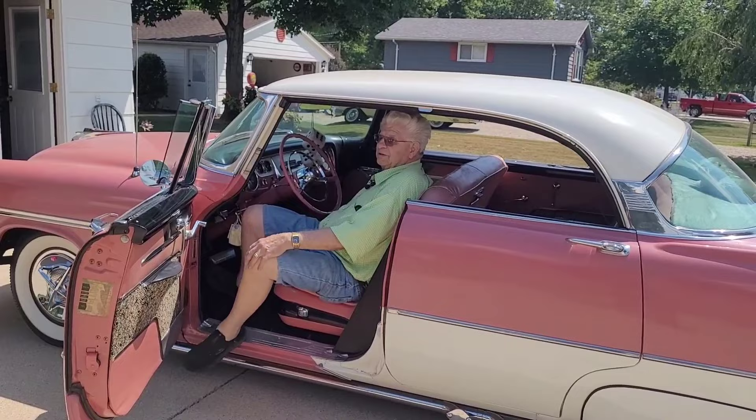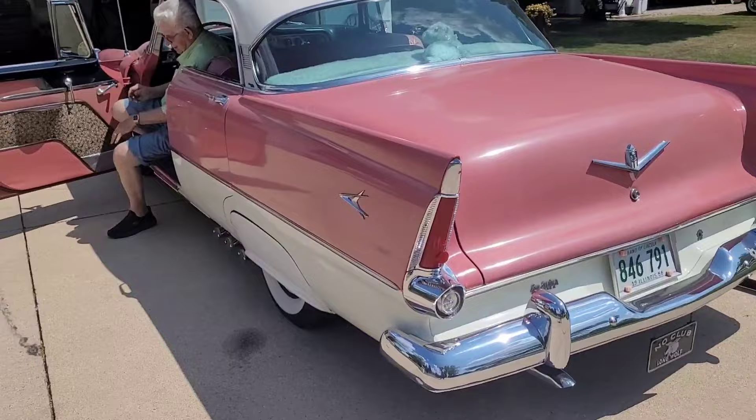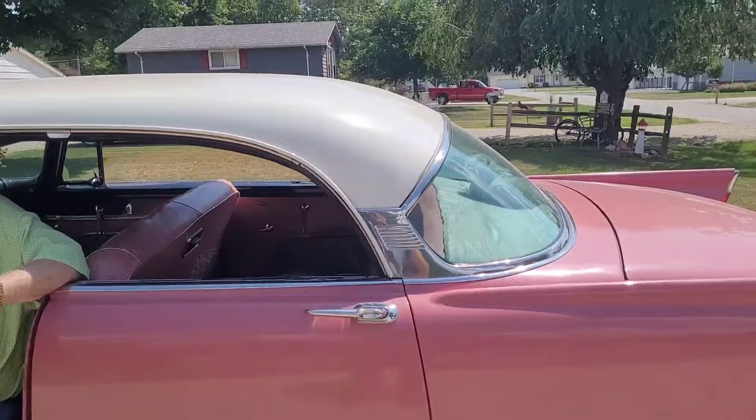Art fixed it up like his original '56 — he put lake pipes on it and wired it up like his first car. It lights up when you hit the brakes, and the turn signals work through it too: turn left and the left eye blinks.